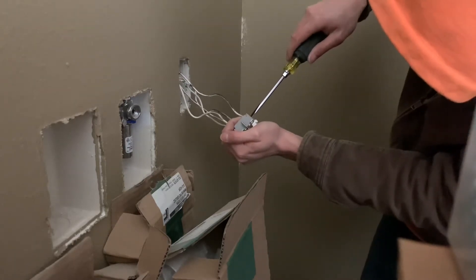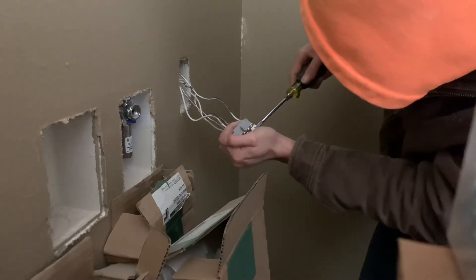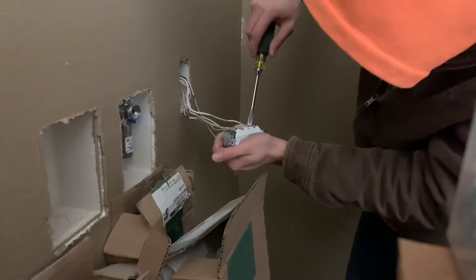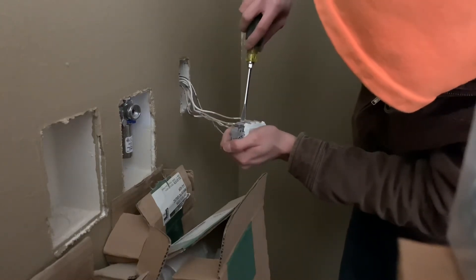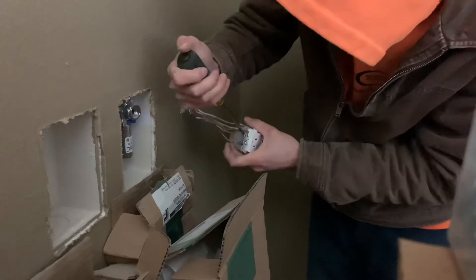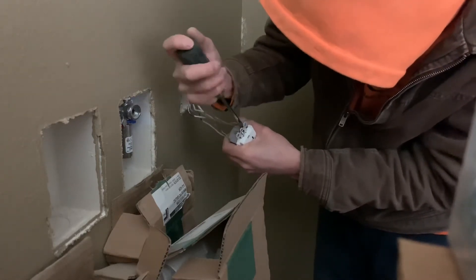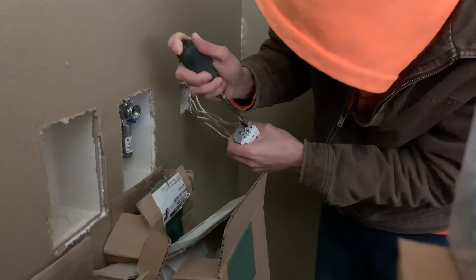You're going to want to tighten these down very firmly. I'm getting like a whole screw turn on this one. And then over here. Lastly, on the ground. See how loose this is? Just keep going. And that should be pretty good.